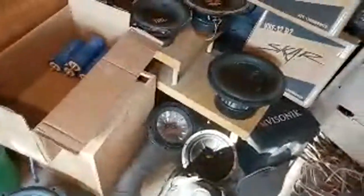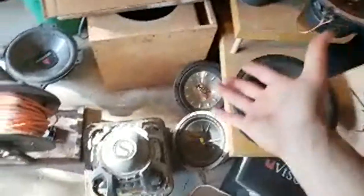A lot of people think I only run one brand or whatever, but this is just the stuff sitting in my garage. These subs aren't bad at all — they're just random stuff I have.